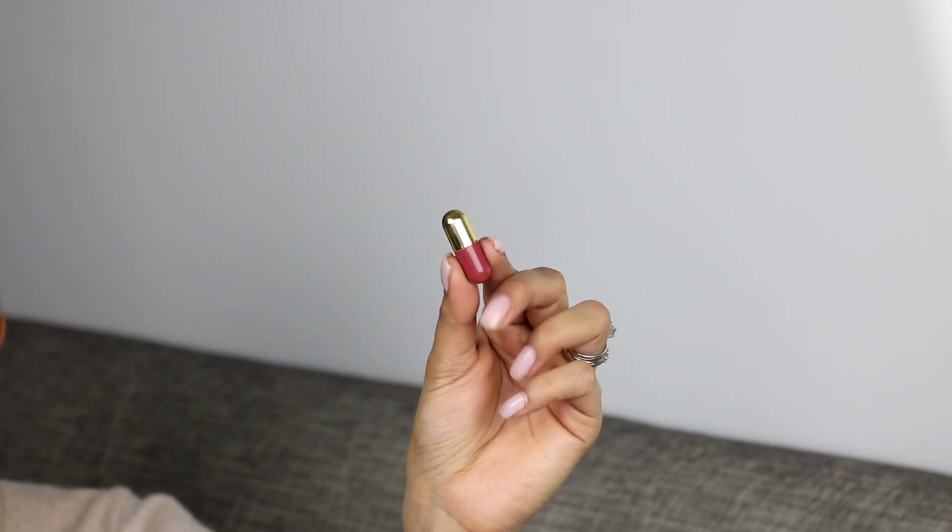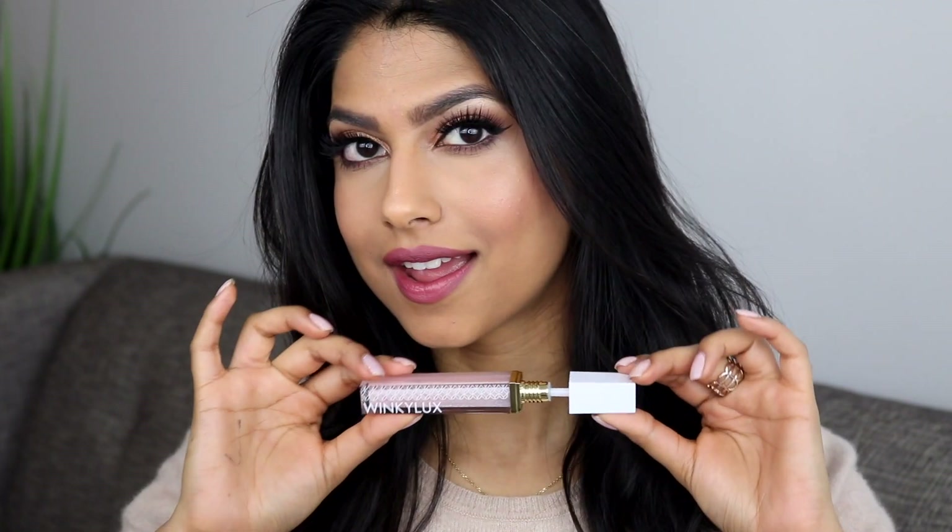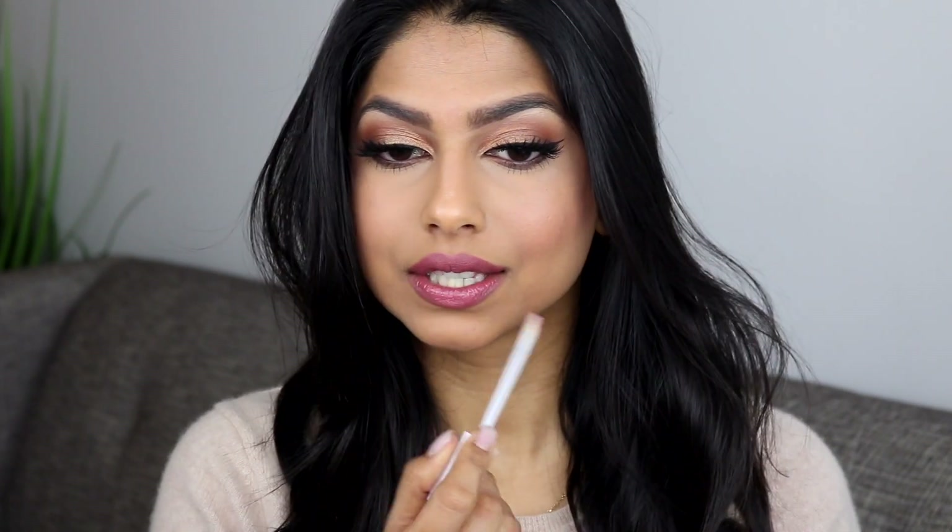For my lips today I'm going to do a combination of the mini Winky Luxe lipsticks using one of the neutral shades, and I'm going to top that off with one of my favorite lip glosses I've ever used. This is also from Winky Luxe and it's called the Glossy Boss Lip Gloss in the shade Birthday Cake. It makes my lips look so plump and beautiful.